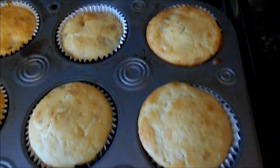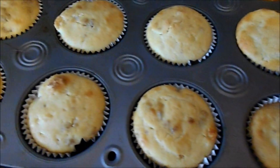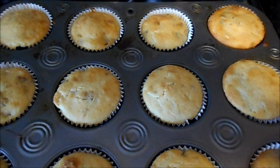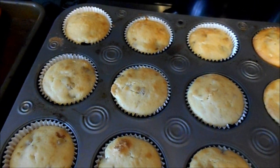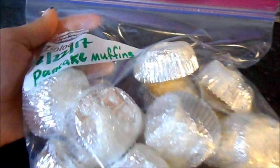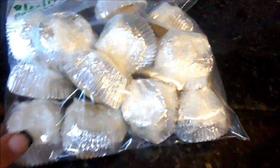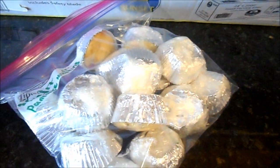They look nice and golden brown out of the oven with little pieces of sausage visible. I'm going to individually wrap these in saran wrap, bag them like the rest, label them, and get them in the freezer. I put today's date, individually wrapped each one in saran wrap, put them in one big gallon-size bag, and off into the freezer they go.